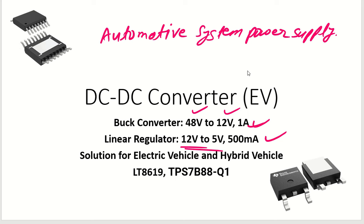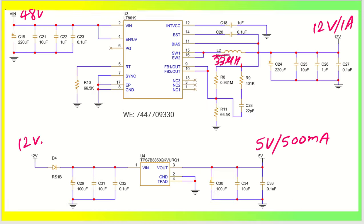This system is very powerful because these two are automotive-grade ICs. This IC is also automotive, which is LT8619, and one more is from Texas Instruments which is TPS7B88. So these are the ICs used — this is a very powerful and easy-to-design module.